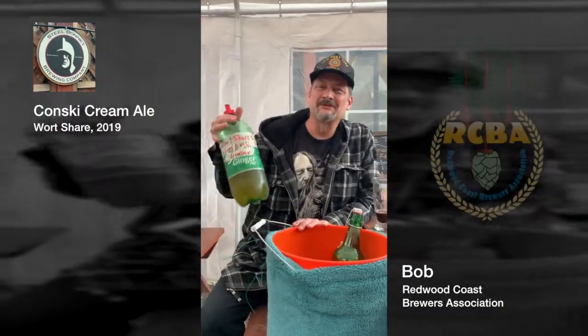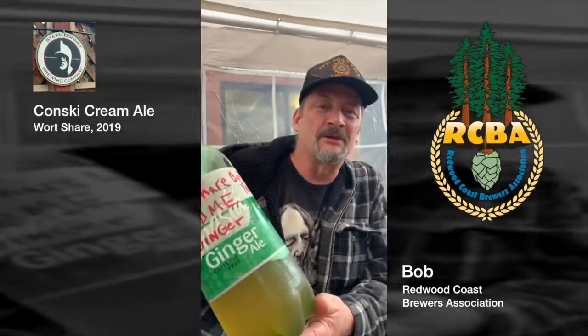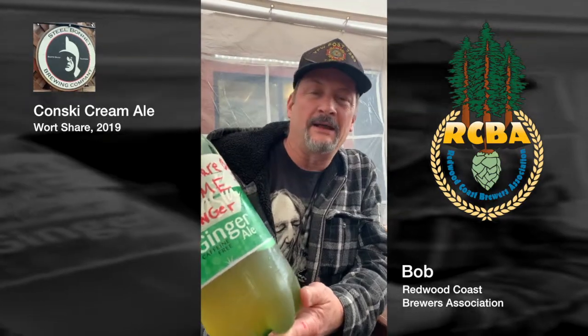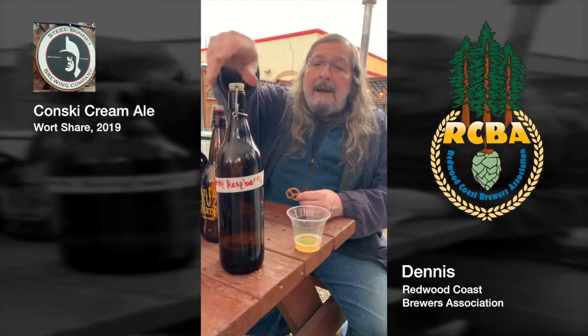Bob Svensson with a wheelchair. I added Burton's Yeast, six cups of DME, and one ounce of ginger. Hi, I'm Dennis, and with my beer I added four pounds of orange honey and some raspberry concentrate.